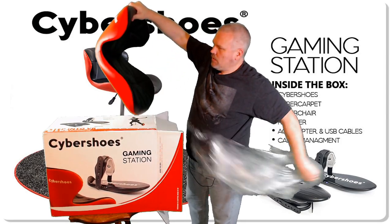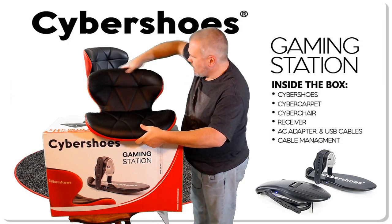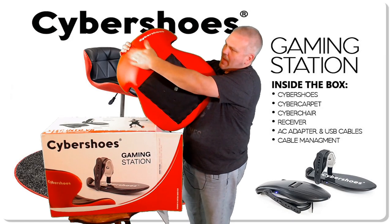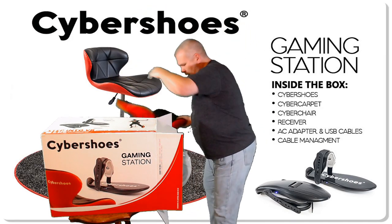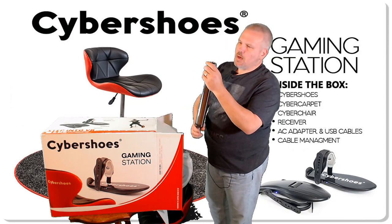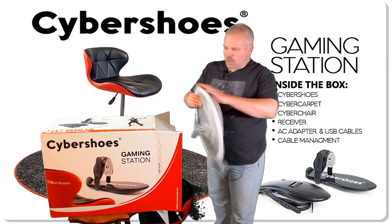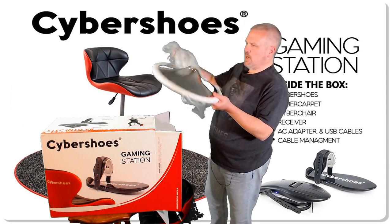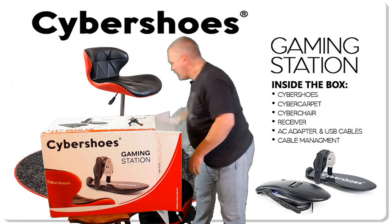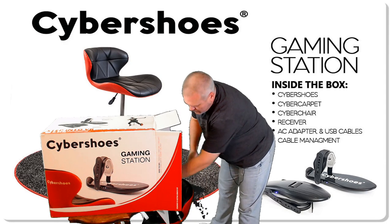Let's get a better look at that — man, that is super super nice. Very nice stitching, feels nice, the padding feels nice. Plus one, Cyber Shoes. The backing and the bottom is nice and hard, so very cool. The part that dropped out looks like it is the shiny chrome gas piston to raise and lower the chair, which is very cool. And here we have the base of the chair — everything is a really nice polished chrome look. I'm digging that.